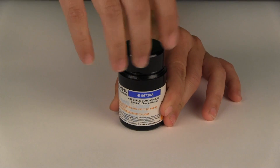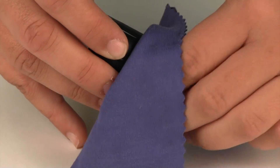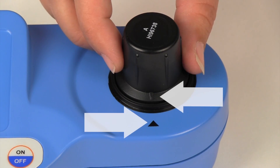Remove the HI96738A zero milligram per liter standard from its container and wipe it of any dust or prints. Place the cuvette into the meter and index it by lining up the notch in the cap with the groove on the meter.